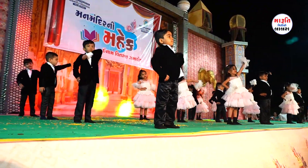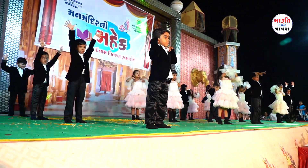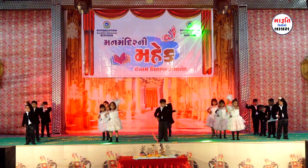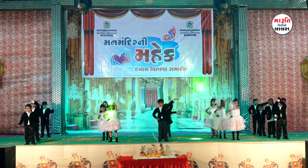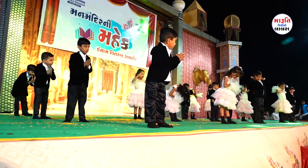Five little fingers, five little fingers, open and close, open and close. Five little fingers, five little fingers, open and close, open and close.